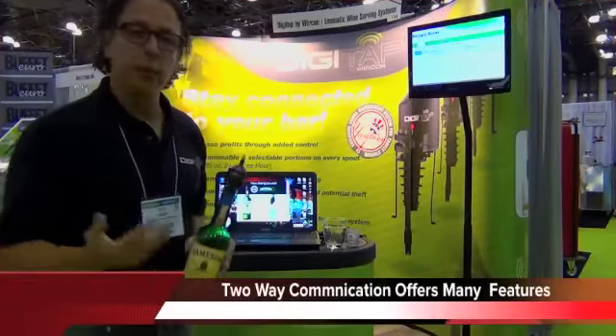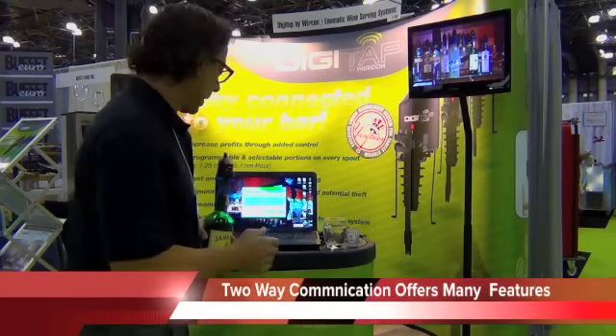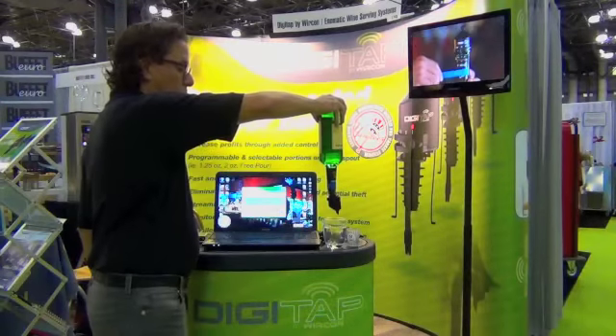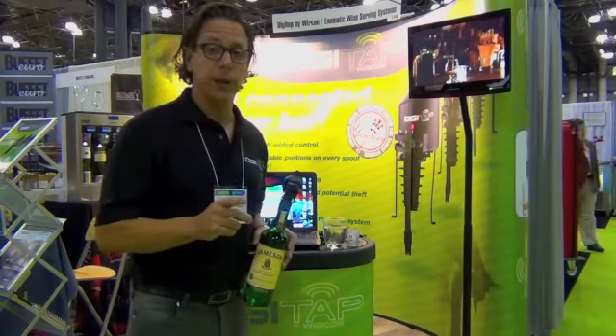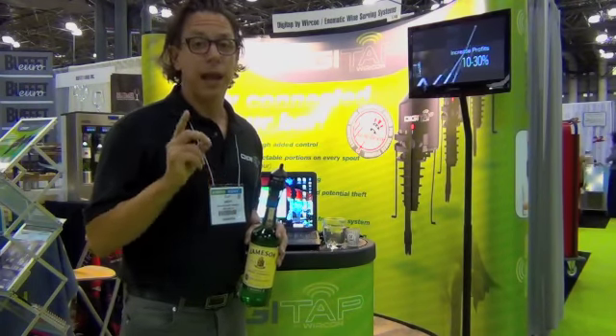It's now 1 or 2 o'clock in the morning and I want to shut the bar down. I press bar off, go to pour, and nothing will pour. Your bar is shut down for the night and none of your bartenders can pour anybody, limiting your legal liability for serving after hours.